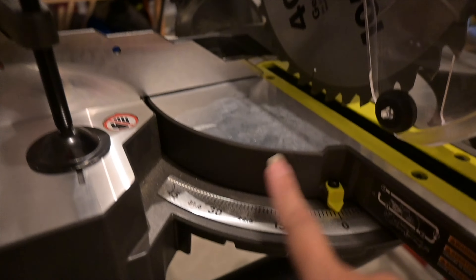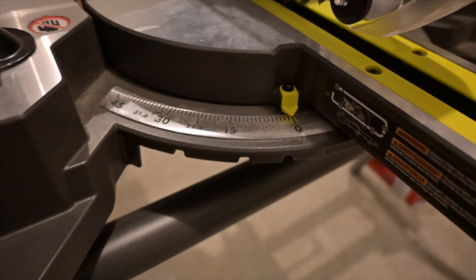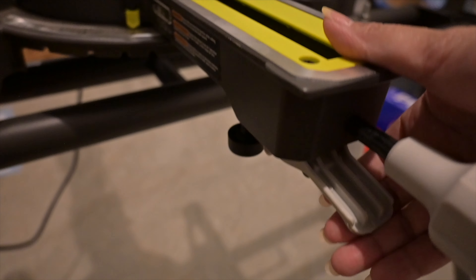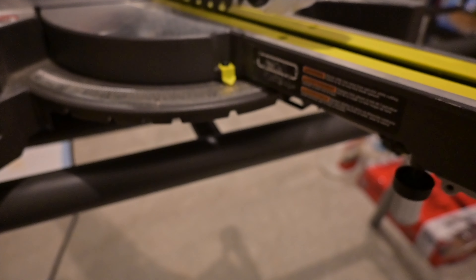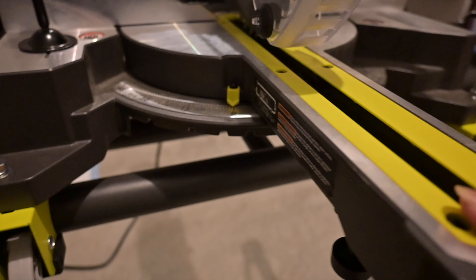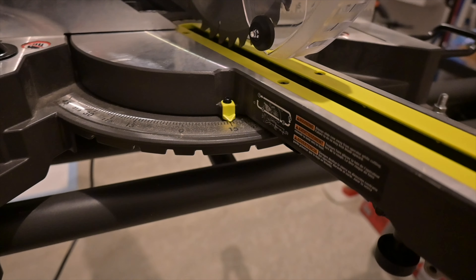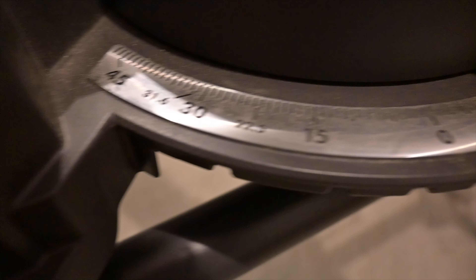Right next to it is the tabletop and the table scale. Right here is the lever. If you press this up, you'll be able to move and change it to different angles, just like so. When you hear a click, that means those are preset angles.